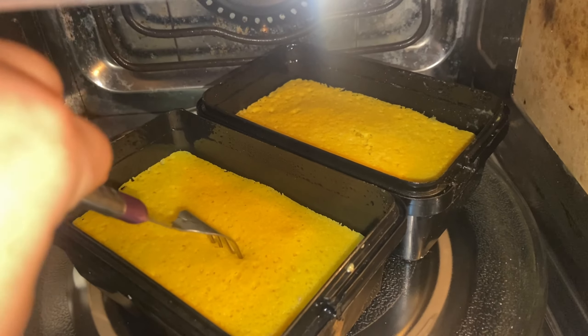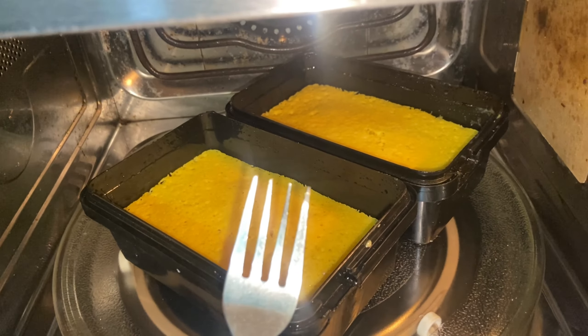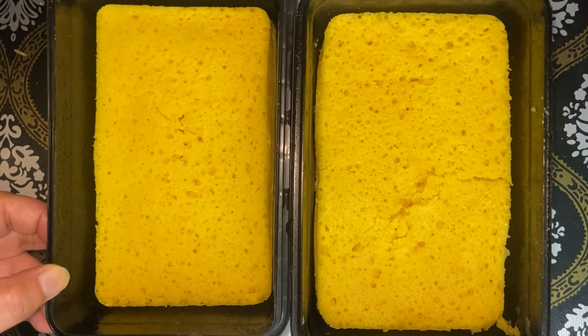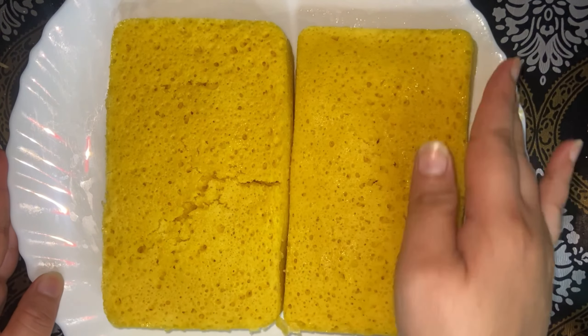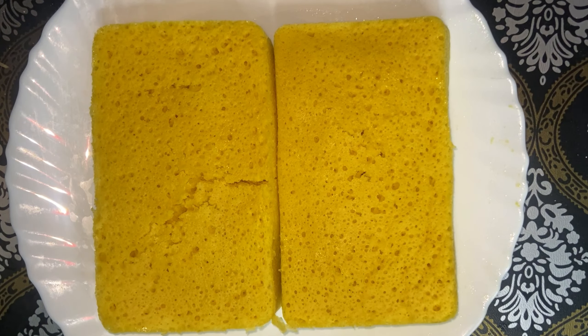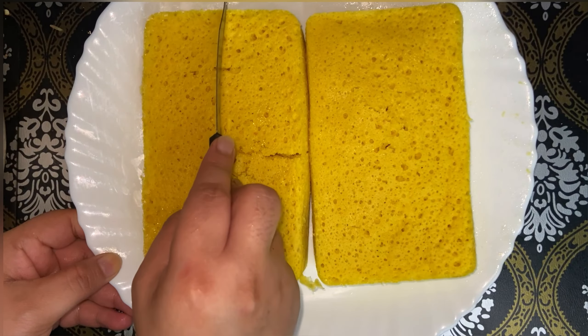After 4 minutes, I will remove the dhokla from the microwave. Before removing it, you have to check if it is cooked properly by inserting a fork or toothpick inside. If it comes out clean, that means it is perfectly cooked; otherwise keep it in for 1-2 more minutes. Here you can see how perfectly the fork has come out clean — it has become fluffy and the pores indicate that the dhokla is done.